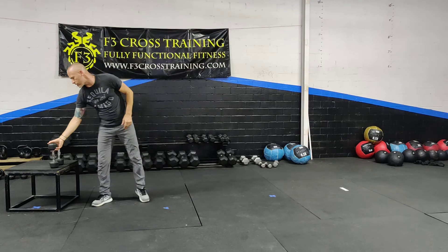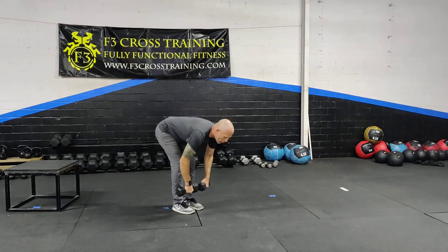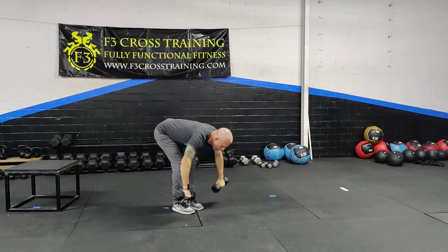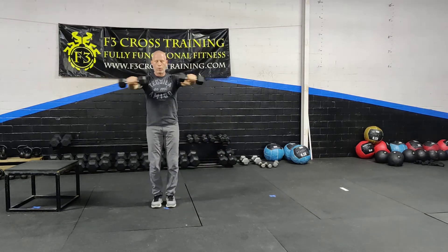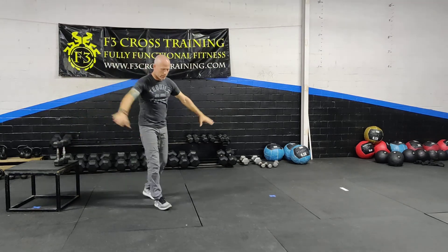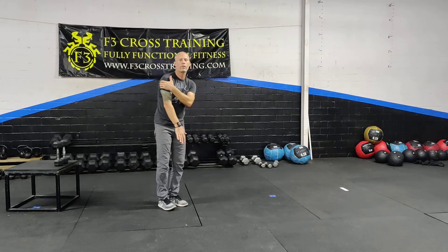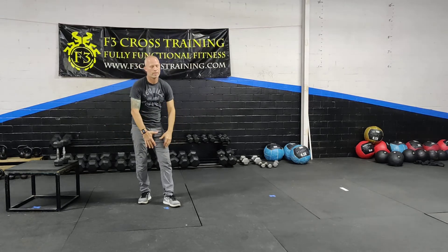Rear delt raise. There are a lot of different variations. The one we're going to do today has feet hip-width apart. I'm going to be in my pre-stretch position with my elbows. When I extend out, my arms move from 90 degrees from my center. You'll notice that I'm not completely resting it — I have it slightly tilted so I'm still getting resistance in my posterior delt. Even at the low end, it's not an actual relaxed position.